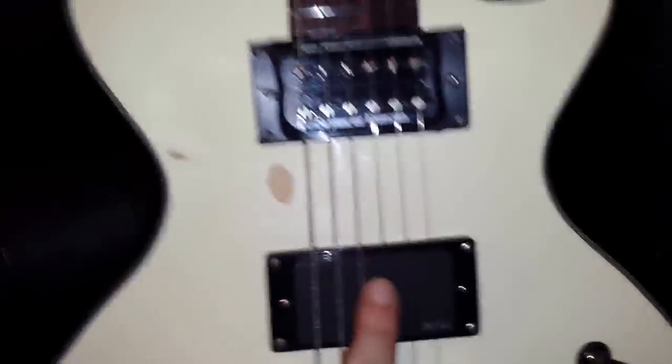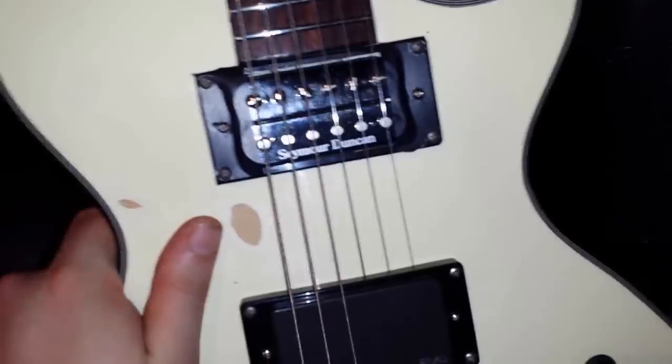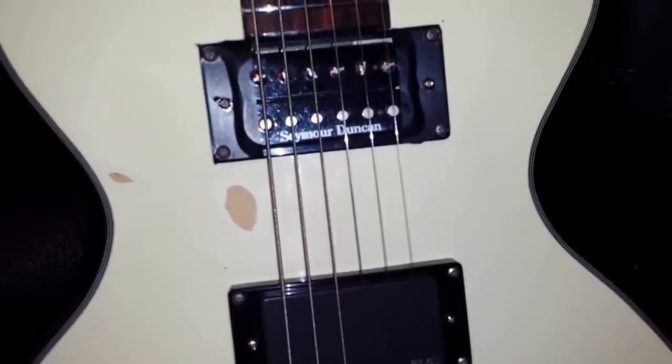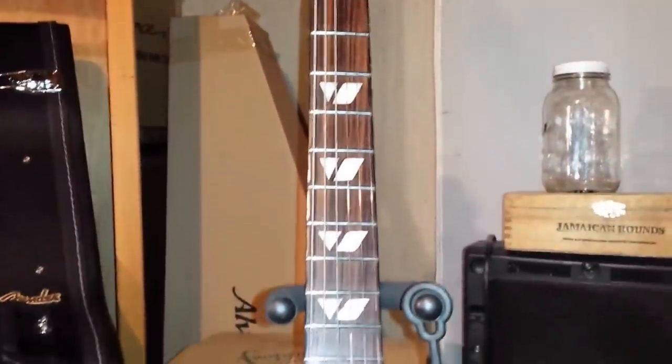It's got skull knobs on the tone because I never touch the tone knobs. Interestingly, I have an active EMG 81 in the bridge and a Seymour Duncan Jazz in the neck — people always ask what the hell that's about. But there's no big volume drop and it sounds absolutely amazing on this guitar. It's got jumbo frets, rosewood fingerboard, mahogany neck.